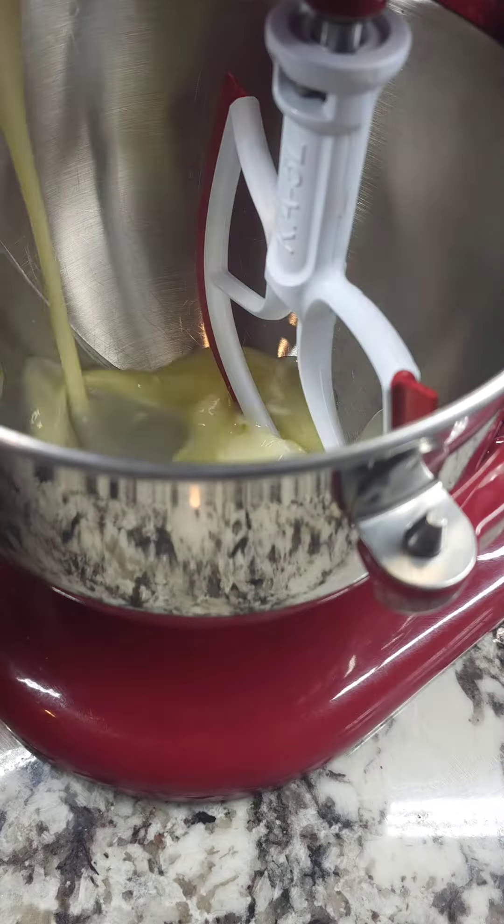To a mixer we're going to add some butter, eggs, lemon juice, lemon zest, vanilla extract, and milk.